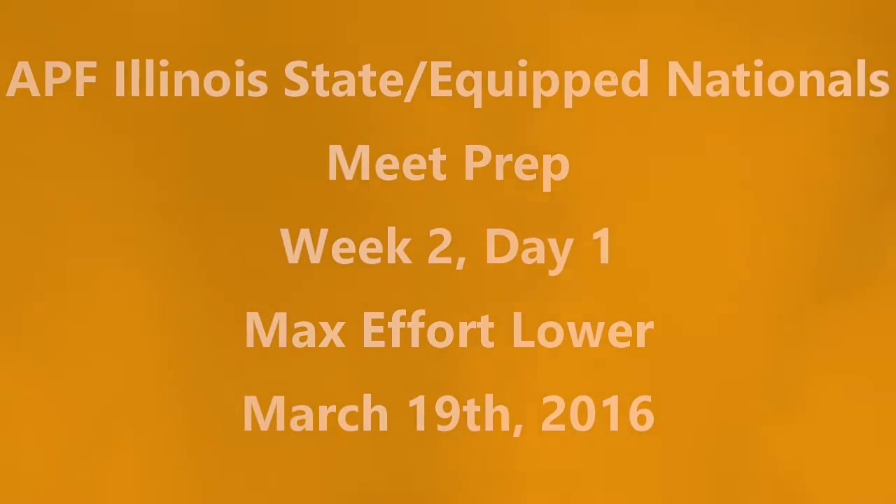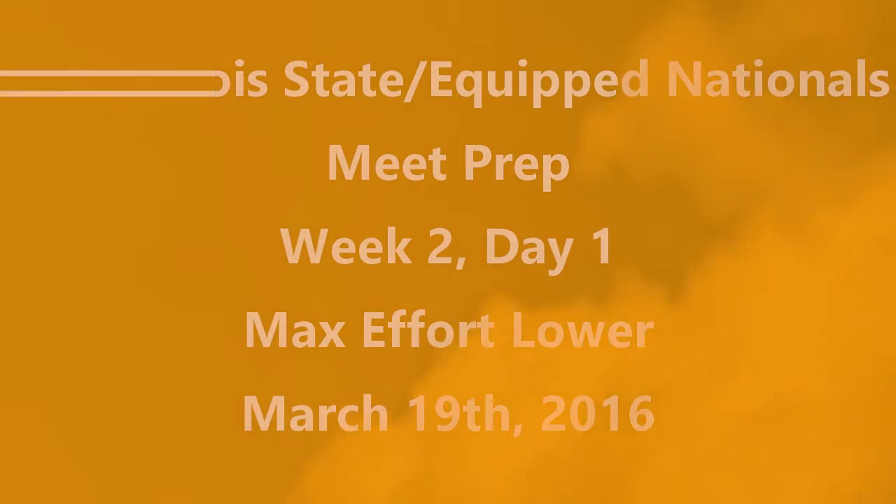BrandonSmalade.com, bringing a training log video with commentary, week 2, day 1, max effort lower day for APF meets. Training took place on Saturday.